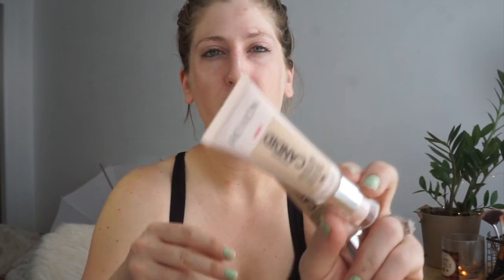Everything at Walgreens right now is buy two and get one free, except for the Wet n Wild and e.l.f. products — that's why I got those. So I have already primed my face and I got two different colors: the 250 which is Vanilla, and the 150 which is Cream Brûlée. I'm just going to kind of see which one works.